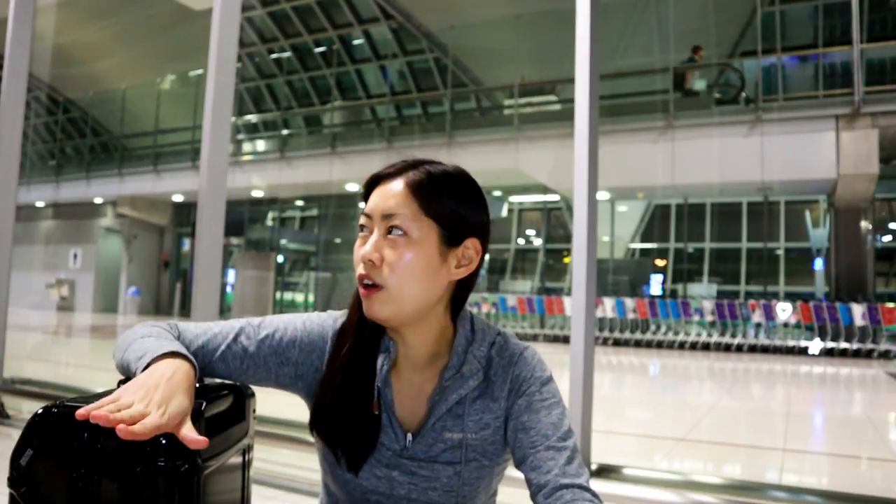Hey guys, I'm Myung. Right now I'm in Bangkok International Airport waiting for my flight to London. I'm gonna have a really long flight, like a 12-hour flight.